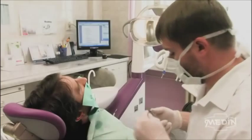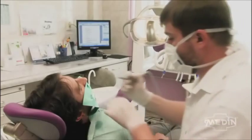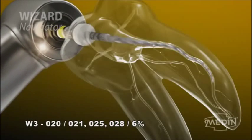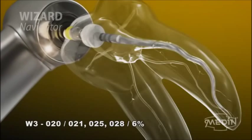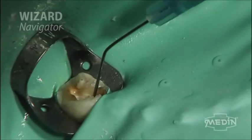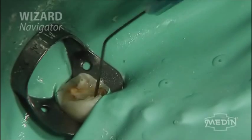Place the W3 instrument, indicated by a yellow stripe, in the end and, using a lubricant, prepare the entire length of the root canal. Place the instrument in the cleaning box and rinse thoroughly. If the root canal's configuration so requires, it can be filled using your preferred method.